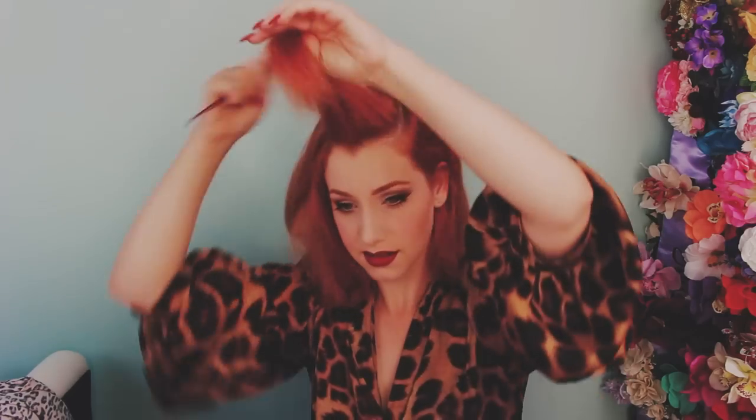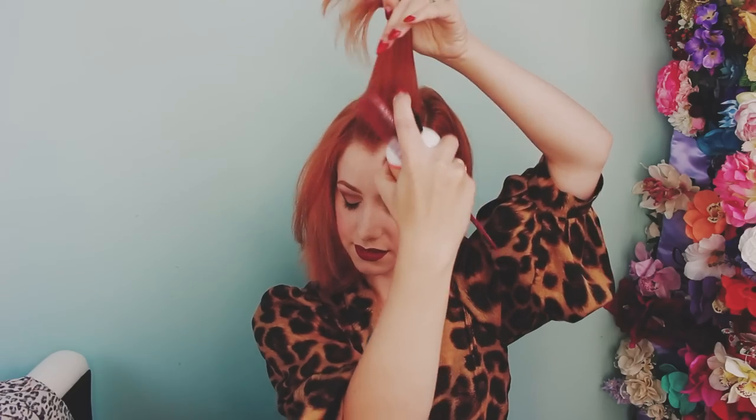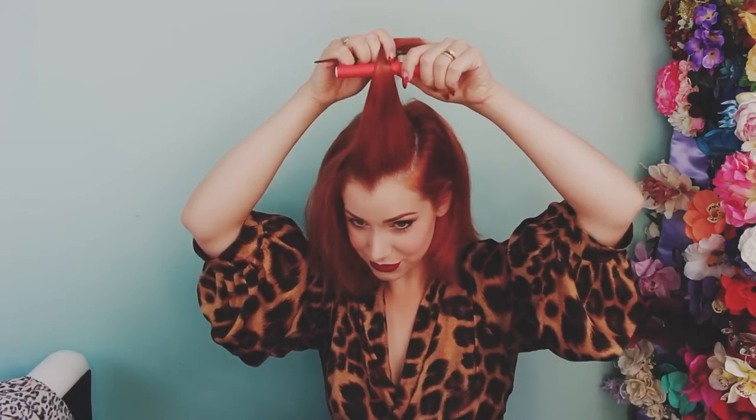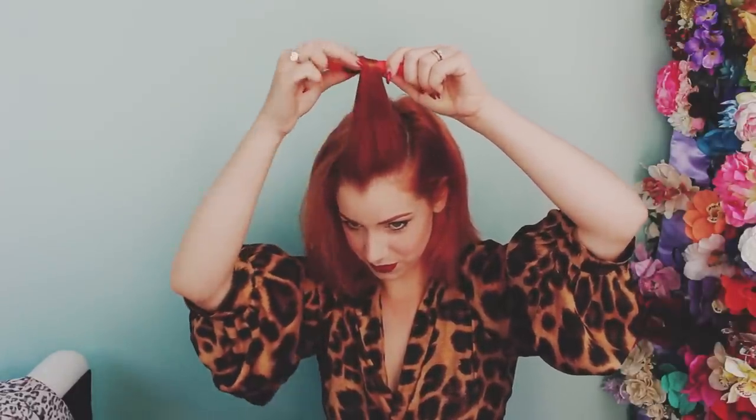My hair I've just blasted dry, actually a couple of days ago — I washed it a few days ago and haven't done anything to it since then, but it's not too dirty, so that's good. I'm going to be doing the same setting pattern as I would normally do with sponge rollers, so it feels like it could be a little bit trickier to get everything around, but we'll see.